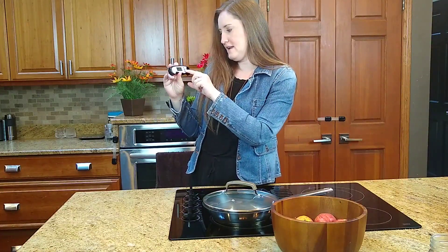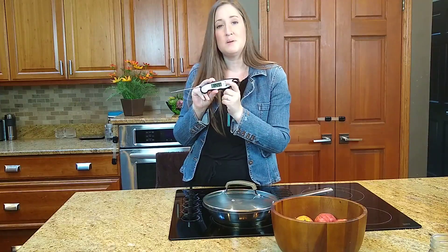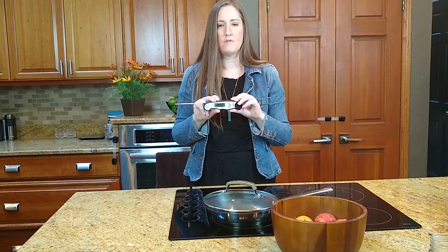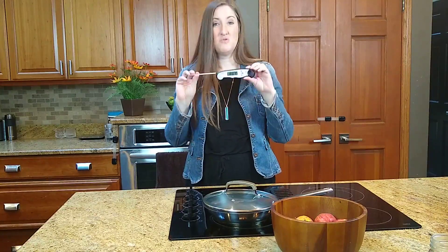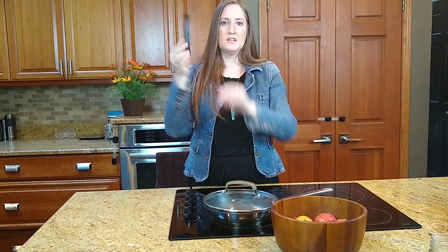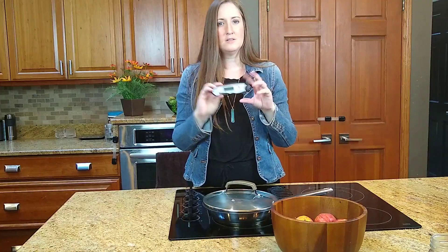It's really easy to read and you can even switch it between Celsius and Fahrenheit for whichever temperature preference you have. Really, really awesome little thermometer. I love how it just closes up and you can hang it wherever you want to put it until you need to use it again.